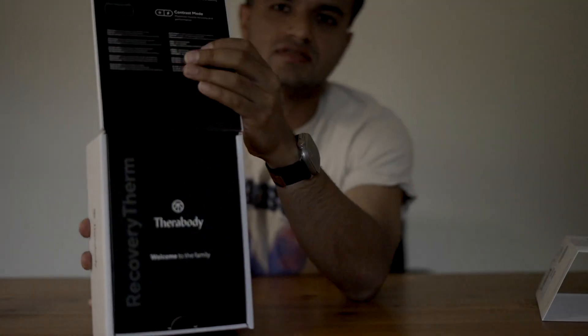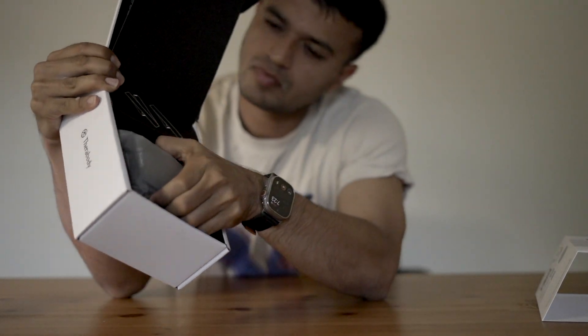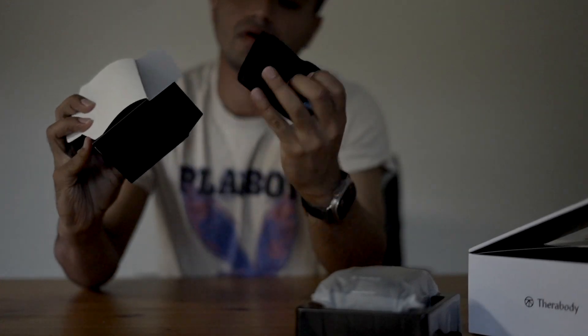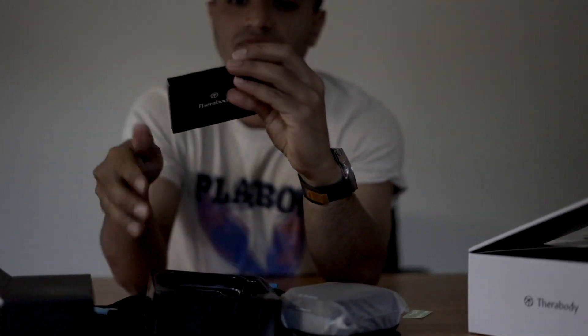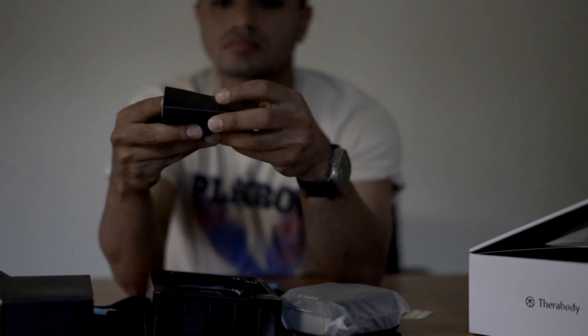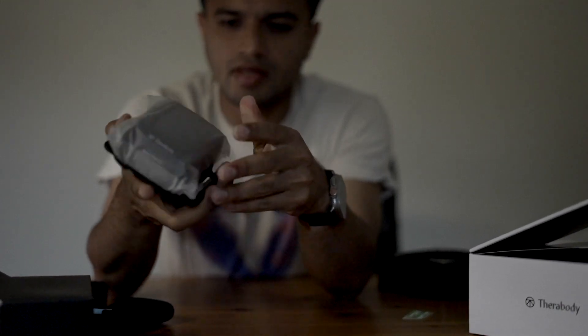Opening up the box now. Here's the device. Let me see what else is in there — there's a strap, another strap, and inside here too there are all the manuals and a USB Type-C cable. Let me set all the things aside. That's how the device looks like.